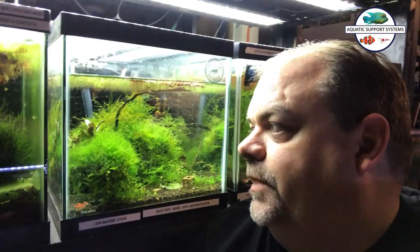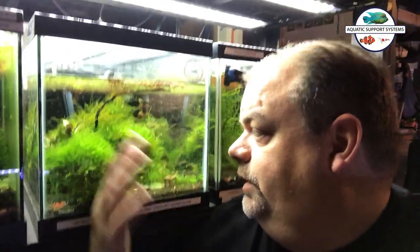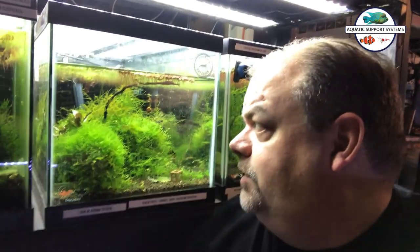It's a black pinto tank that, as you can see, is super overgrown. I thought I would go ahead and do a trim on it and we can see how many shrimp are actually in there. When shrimp tanks get way overgrown, the shrimp tend to hide in the cover and you don't see them as much as you'd like to. So I'm guessing there's possibly up to 100 shrimp in this tank.